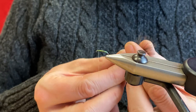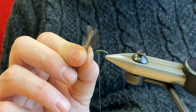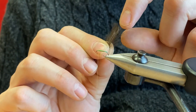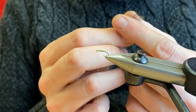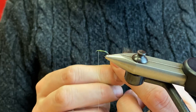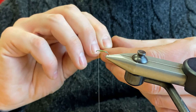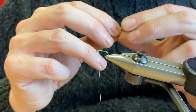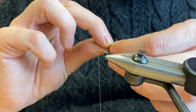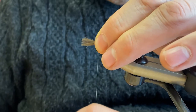The next stage is to tie in the wing. The wing is two CDC feathers put back to back so you get the natural curves opposing each other. Try to get the tips even, then tie this in on top of the hook shank. Ideally you want the wings roughly hook shank length, or a smidgen longer.